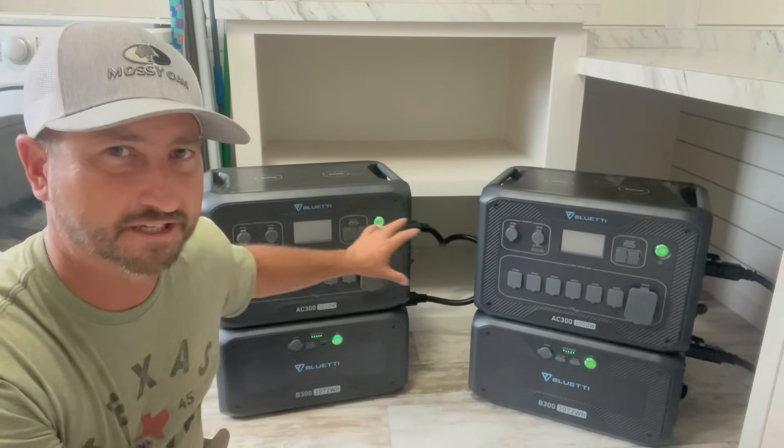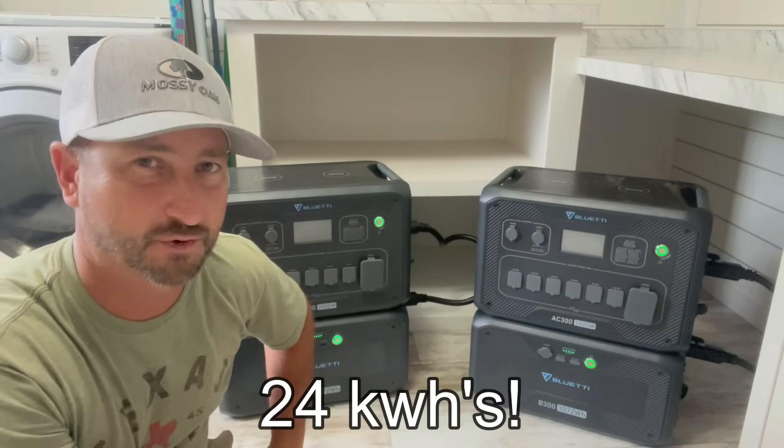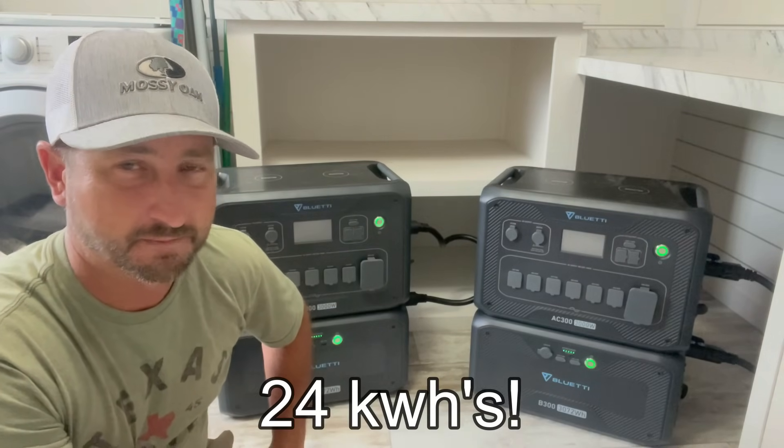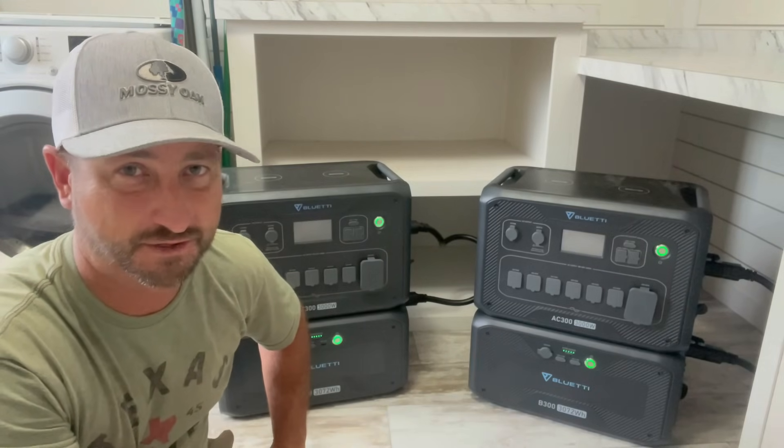Paralleling these two units together, you could have four batteries on each one, with a total of 24 kilowatt hours of battery storage, which is about the average that a home in the US and Texas uses per day.